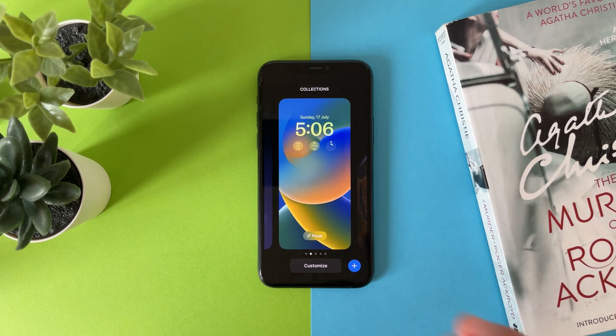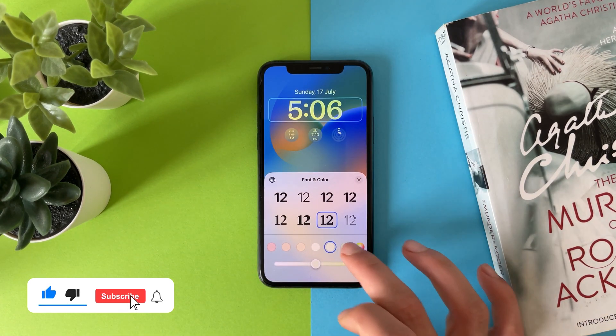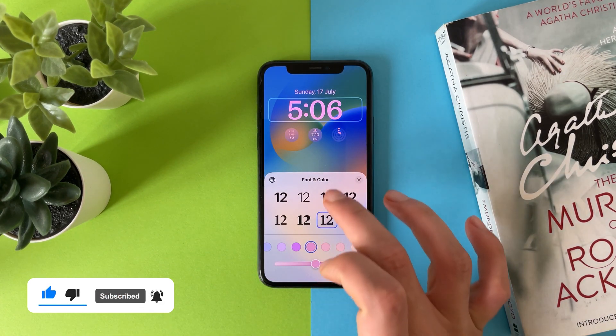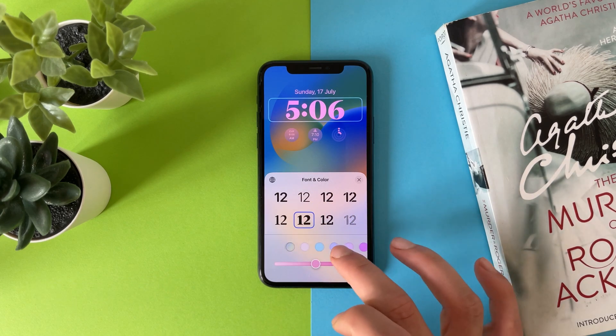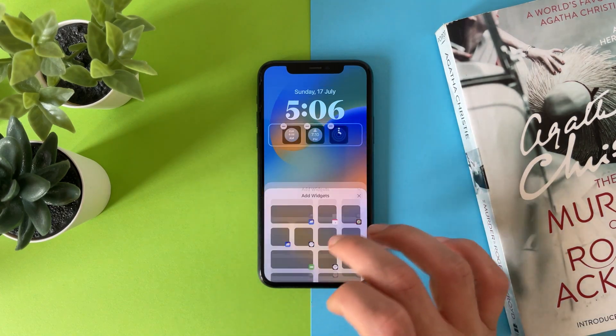Let's customize this wallpaper — tap on customize. You can also change the font, change the color as you wish, and change the widgets.